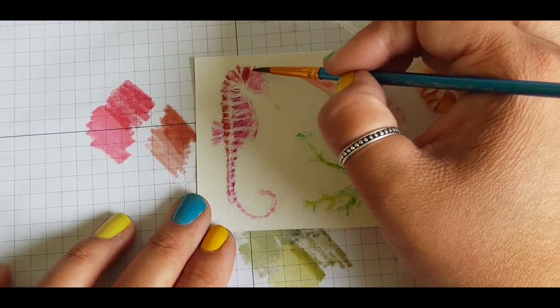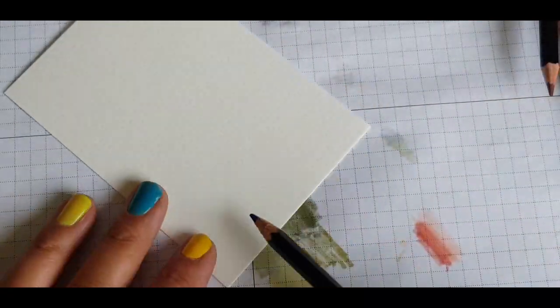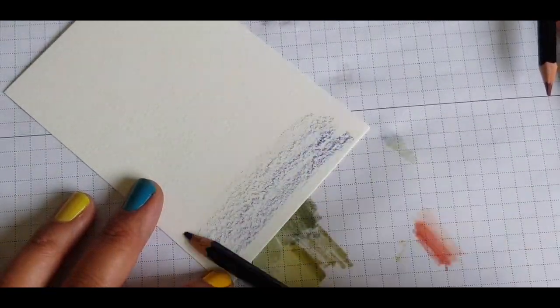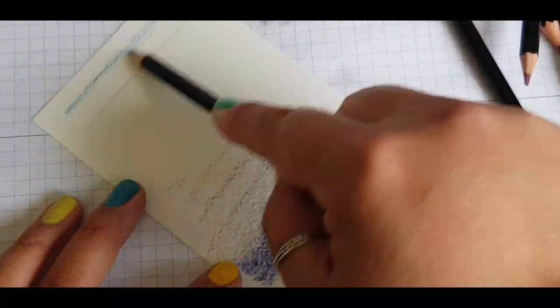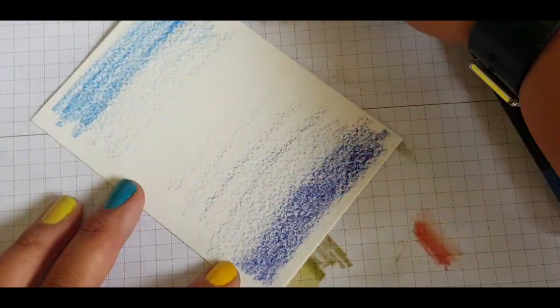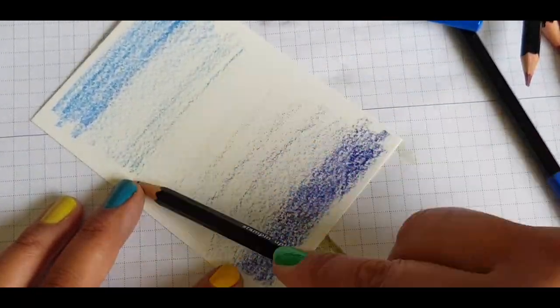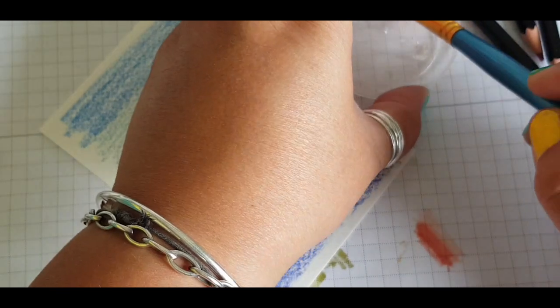The great thing about using the watercolour pencils is you still get a lovely sketchy design afterwards. So I wanted to create a watercolour background or a sea background. I'm using all my different shades of blue and just wanting to blend these colours together, but have sort of different shades and different hues of blue. So using that broader brush, just giving it a wash over with the water across the whole thing.